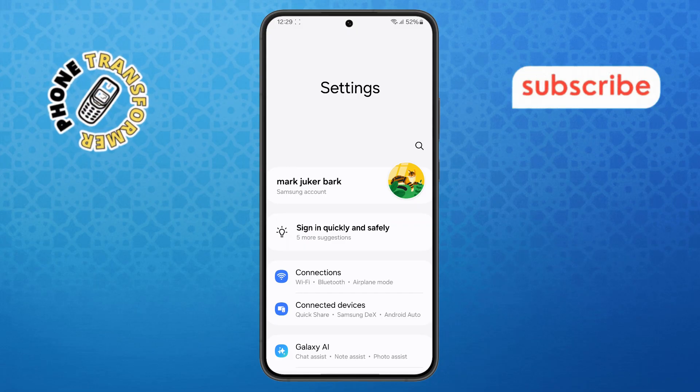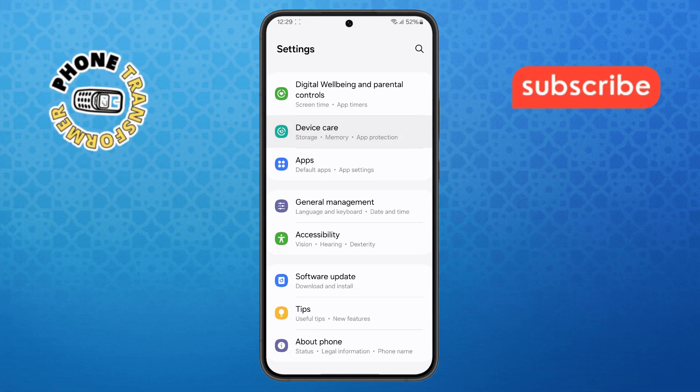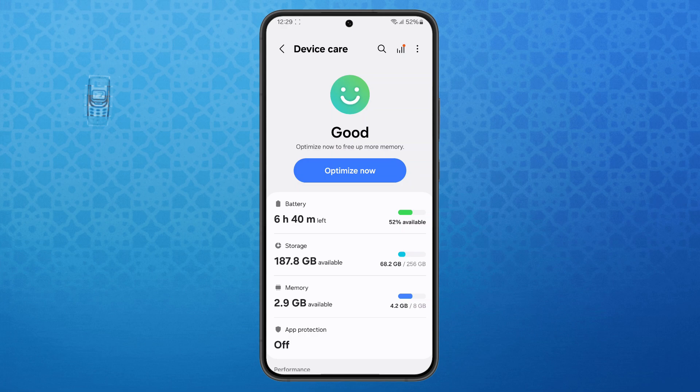Step 2. Once you're in the Settings menu, scroll down until you see Device Care and tap on it. This section helps you manage your phone's performance and storage.